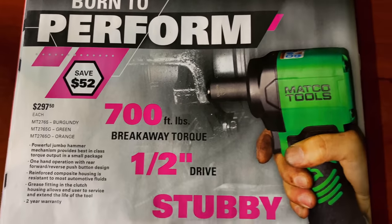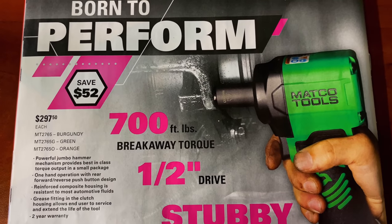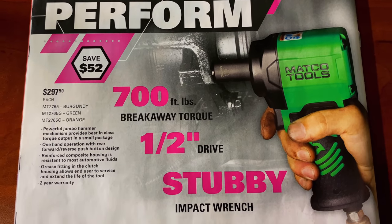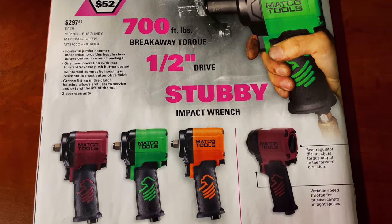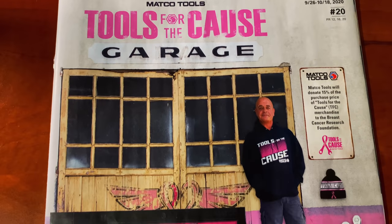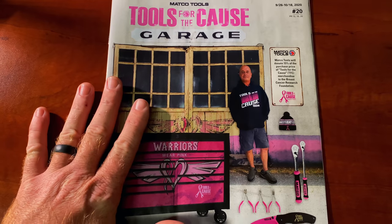And on the last page, this is a bad little dude right here — that's probably one of the best investments I've made impact-wise. It's $297.50; I've got the green one. They do offer it in burgundy and orange. 700 foot-pounds breakaway torque, half-inch drive, super stubby impact at $297.50 — you'll save $52. Well, there it is guys: Matco Tools for the Cause. Check with your Matco truck or Matco Tools online. You can watch this again and get the part numbers if you're interested.